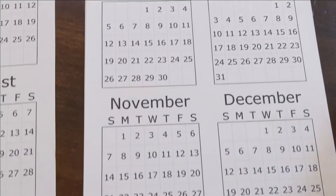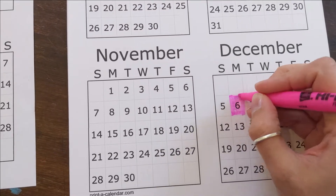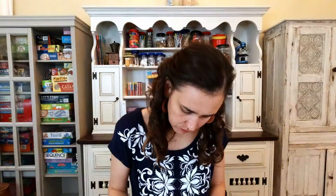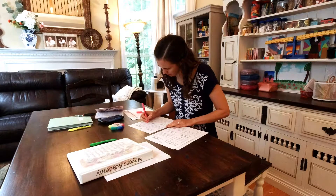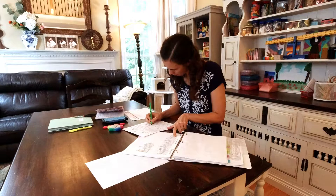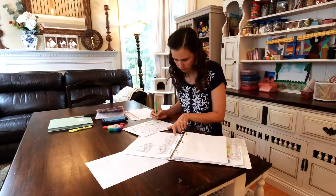I don't have any birthdays in here yet. Michael's birthday is on the 6th — mark that off. And then Henry's birthday is on the 17th — mark that off. Now that I've marked out the holidays, the birthdays, and any bigger field trips we're planning on doing — for instance, we're going to a balloon festival here in North Carolina — I want to make sure that's marked off so we have time set aside for that.